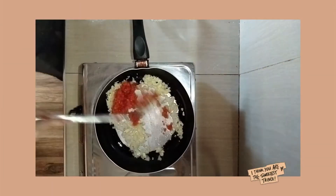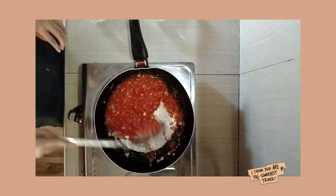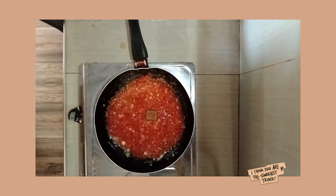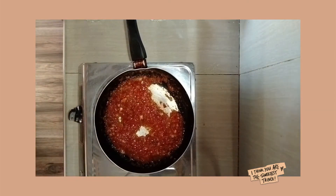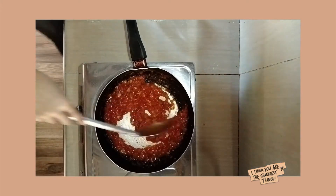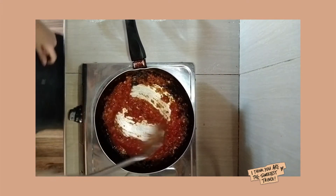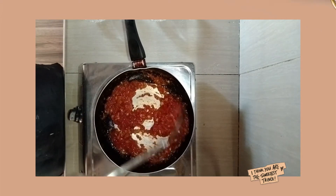Now let's proceed to the tomato sauce. First, sauté the onion, garlic, and tomatoes. Add the beef stock, herbs, then salt and pepper. Simmer until all the ingredients are dissolved. And it's done! Our fresh pasta with béchamel and tomato sauce is ready for plating.